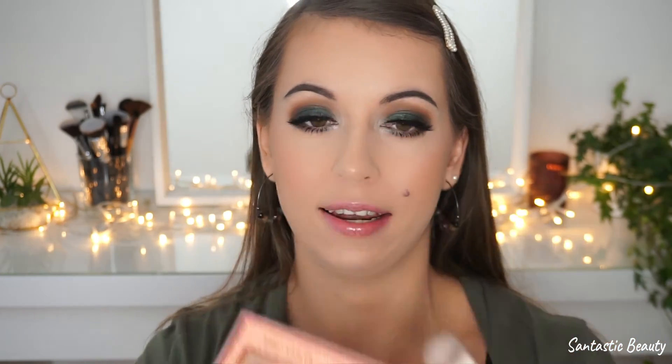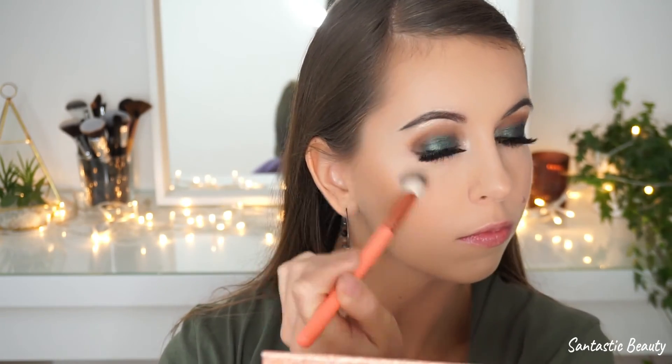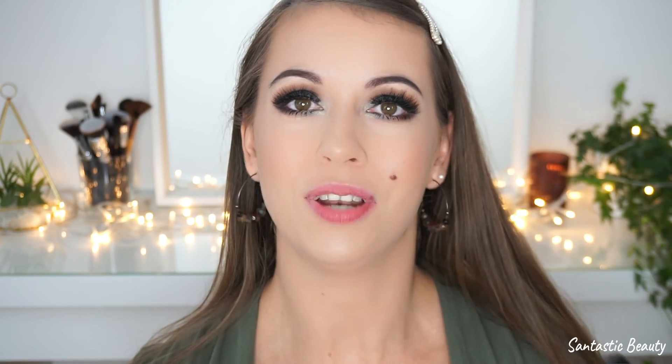Now moving on to the best part of this video — highlighter! I'm taking the Better Than Platinum Highlighter palette from Catrice and using the same shade I used for my inner corners and brows. I really like this highlighter, it's so intense and I think it fits perfectly to this very glamorous and dramatic eyeshadow look.